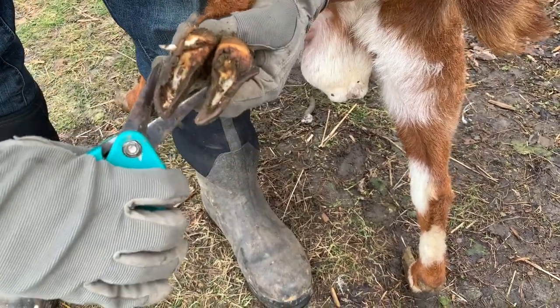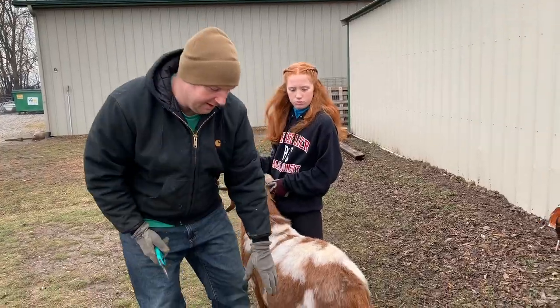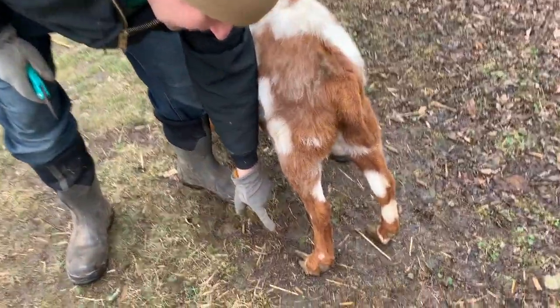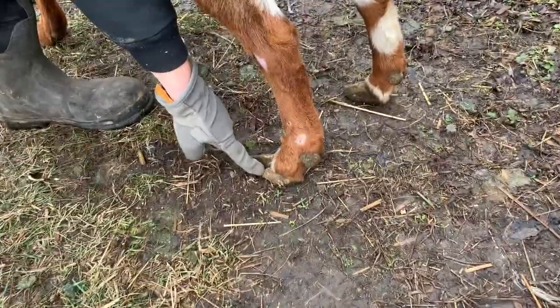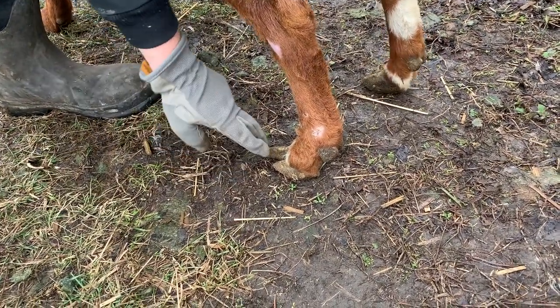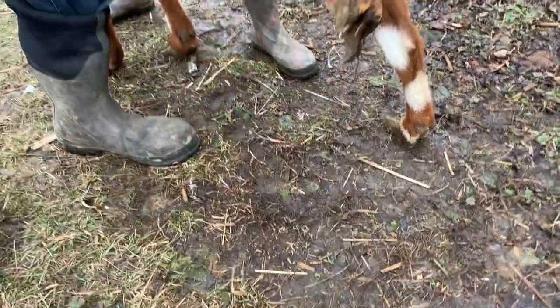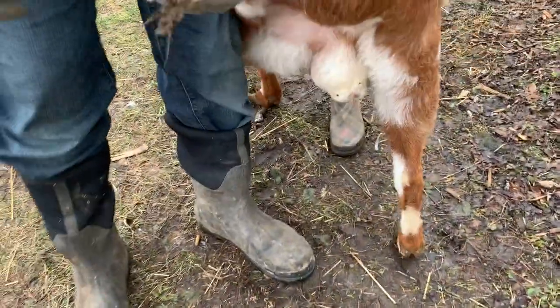We've trimmed that one side of the hoof off, and already if you look, you can see the difference. This is the part we've trimmed, and this is the part we haven't — that's a huge difference. That's going to allow him to sit a little more square on his pastern. Here we go again — we're going to do the second one.